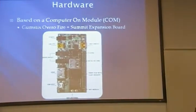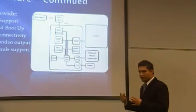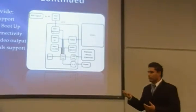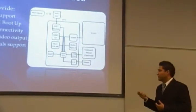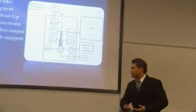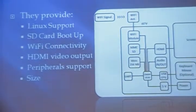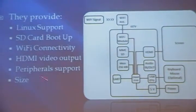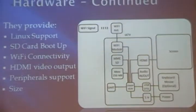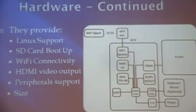This is a picture of the GUMSTIX Overo plus the Summit Expansion Board that we use. Together they provide a lot of features that we need for our project: they have Linux support, which is the operating system we chose; they can boot up an operating system from an SD card; they have Wi-Fi connectivity; they provide video output in the form of DVI-D, which we use HDMI to utilize; they also provide peripheral support so you can hook up a keyboard or mouse; and most importantly, the size — it's one of the smallest computer-on-modules available on the market.